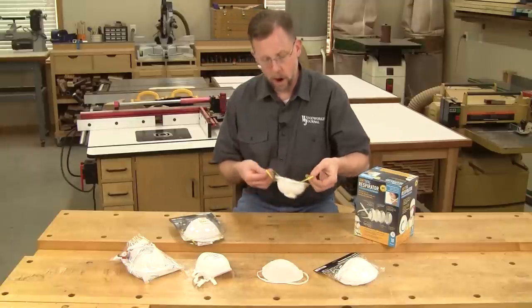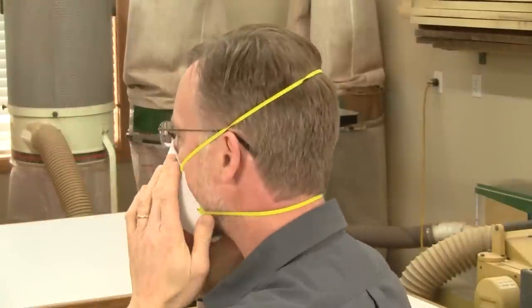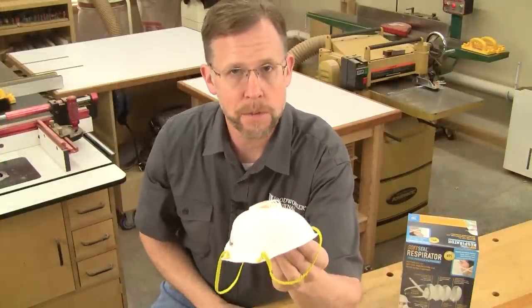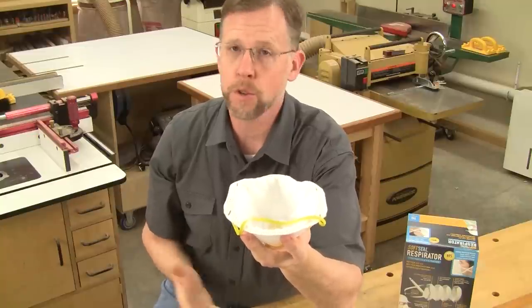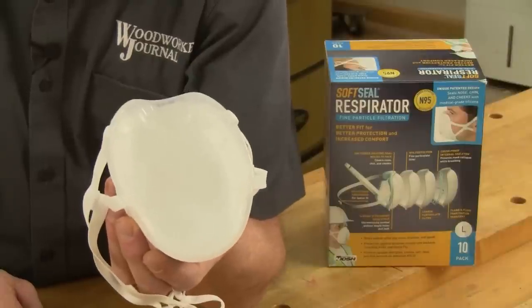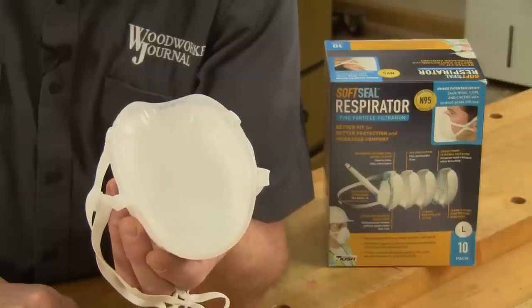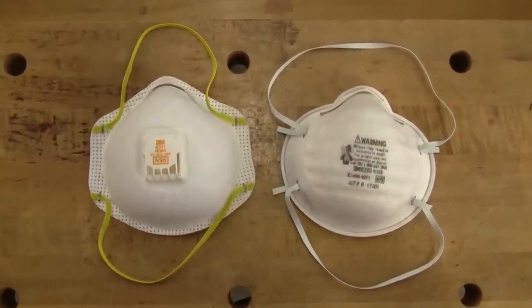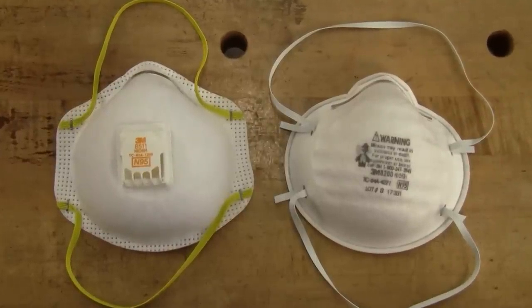What you want to look for instead are two-strap masks like these. That's a telltale sign of a true dust respirator, and the two straps pull the mask securely in place on your face. These two-strap respirators will have multiple layers of filtration, including an outer pre-filter layer that traps the coarser dust, and an electrostatic or carbon filter layer on the inside for trapping finer dust and odors. This SoftSeal brand respirator, sold by Rockler, even has a silicone gasket around the rim to create a double seal and a more comfortable fit. Some respirators will have an exhalation valve in the middle, and others won't. When you wear safety glasses or prescription glasses, you'll appreciate having this valve, which keeps moist air from creeping up and fogging your lenses.